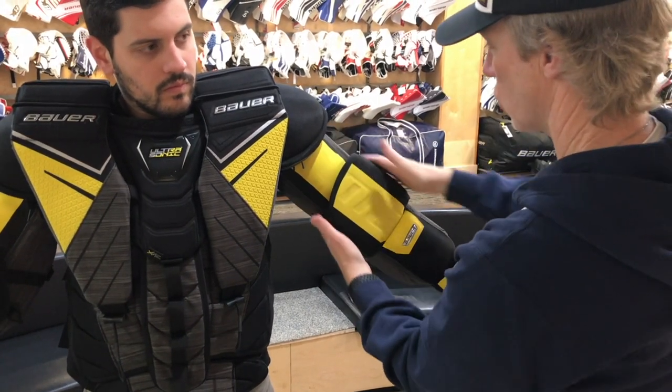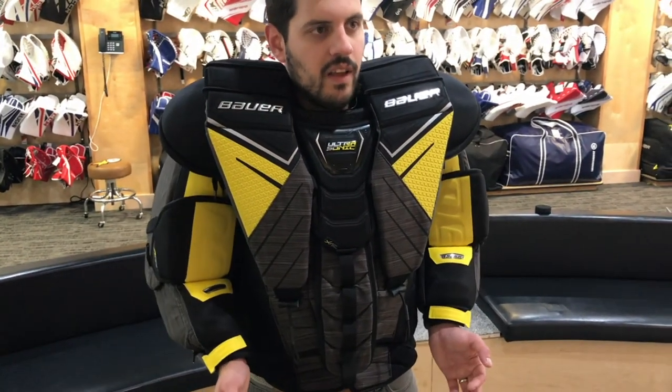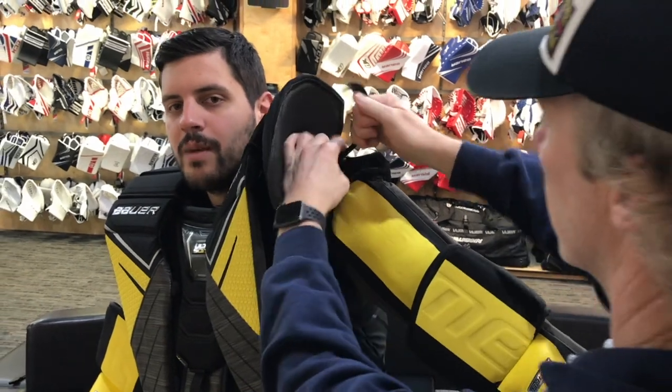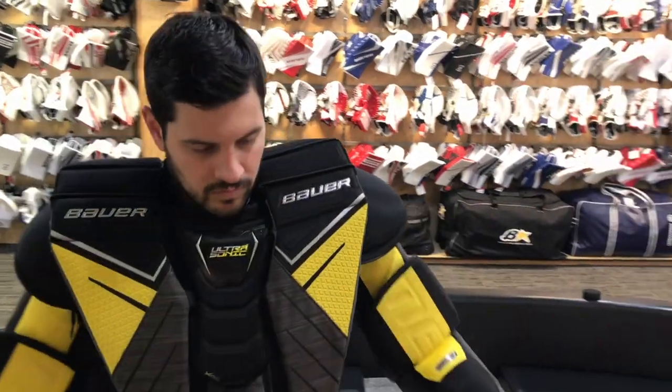One thing we saw when the Warrior was introduced was that fitting the arms became very important because of the mechanical arms. Is it similar here? When you're fitting people in this, is it any different? A little bit, but the nice thing Bauer's done is they've added ease, especially in terms of fitting in store. They've added a drawstring attachment on the upper shoulder piece, so you can adjust the arm length — about two inches of leeway to bring it up or down. Easy adjustment: pull the drawstring, set it, and forget it.